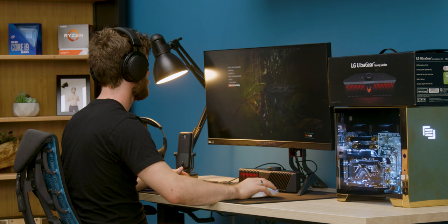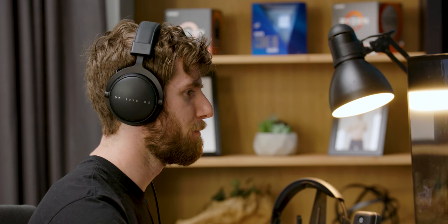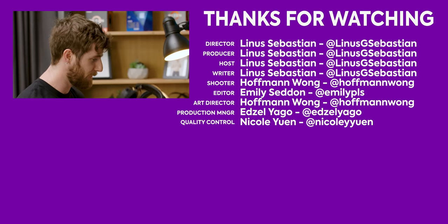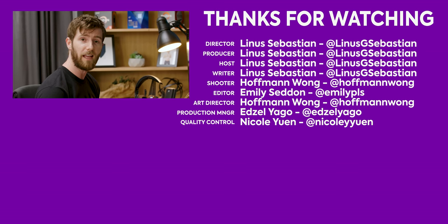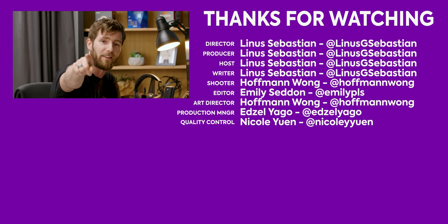One of the key features, DTS Headphone X, requires content that supports it, so we're going to install Shadow of the Tomb Raider, a game that does support DTS Headphone X. Wow, that's really crisp. I feel like I could go bird hunting just listening to their chirps. Great positional audio performance through headphones. Actually, surprisingly usable positional audio from the speaker itself. You can check it out at the link in the video description. Thanks LG for sponsoring this video, and thanks to you guys for watching — get subscribed.